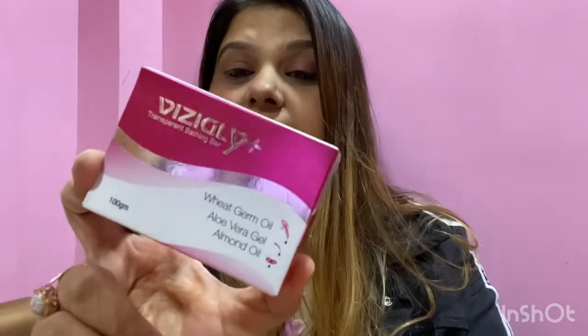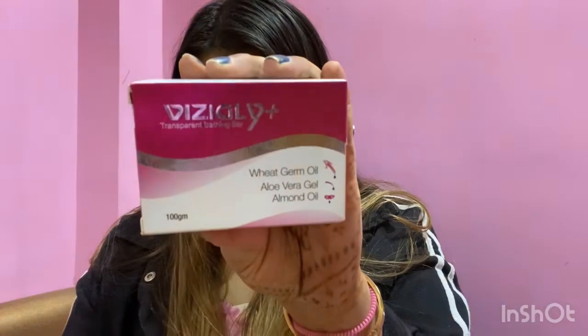In winters you also need to care for your body, not just your face. I'm very happy this brand has also made a soap. They have introduced a soap with wheat germ oil, aloe vera gel, and almond oil which will really help to keep your body hydrated and glowy.